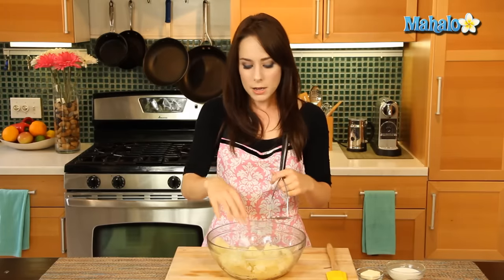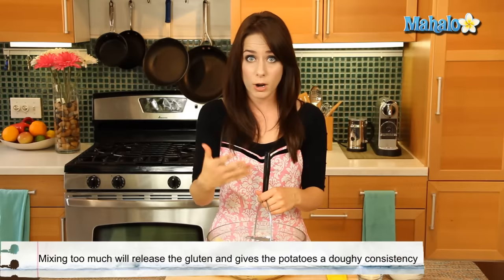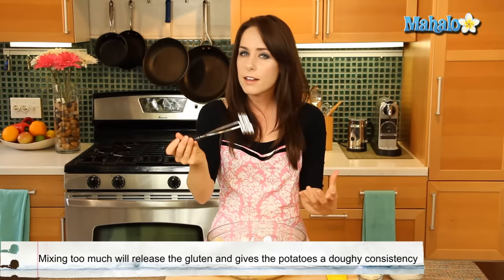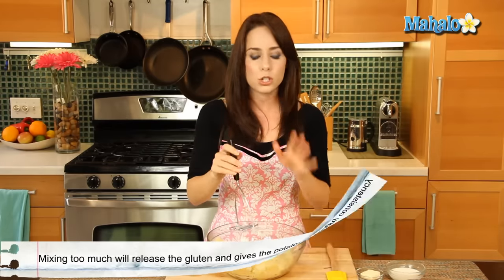I'm using a potato masher today, but you could also use a hand mixer. I would caution against ever putting it in a blender or a food processor, or even using your hand mixer on too high. Potatoes are so high in starch that they can actually become gluey really, really quickly — you can over-process a potato, so just keep that in mind. When you're working with a small amount like this, I find that a potato masher works just fine.